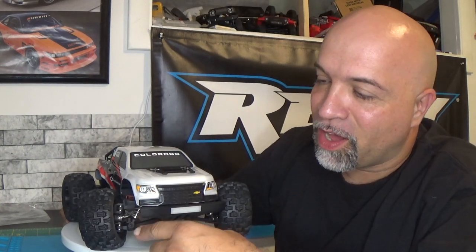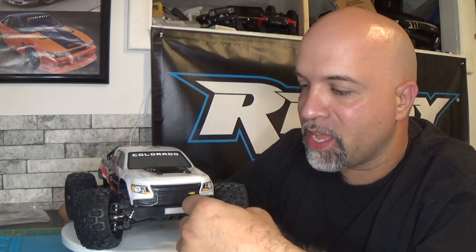Here it is — the Chevy Colorado fully licensed body, and I got to tell you this thing looks absolutely awesome. This body is a full lexan body, but this front grille here is a molded plastic, and that just looks awesome on the front. They did a really good job with that. The front bumper is also molded plastic and there is a light bar integrated into the bumper, which is a nice little feature.